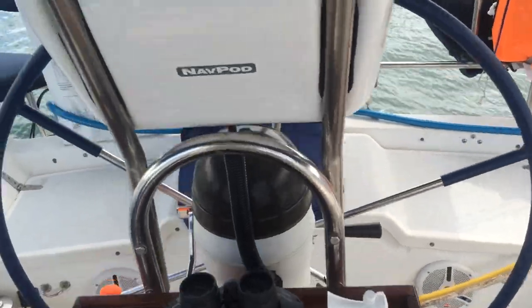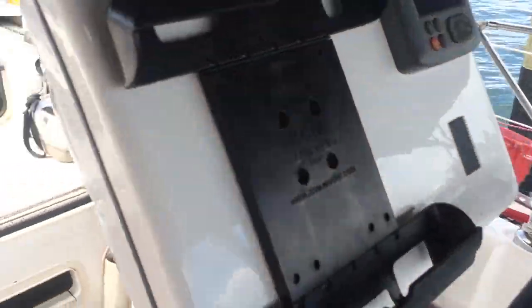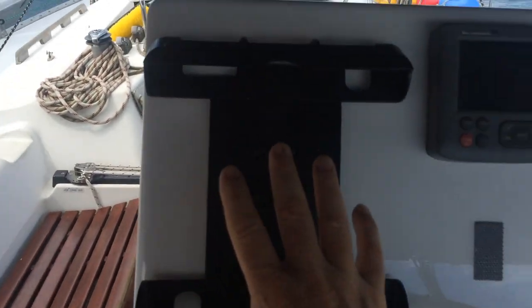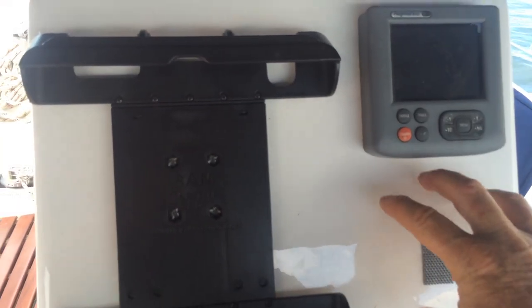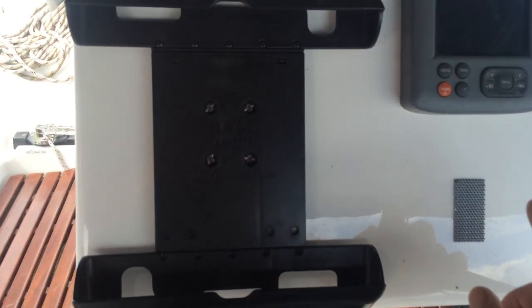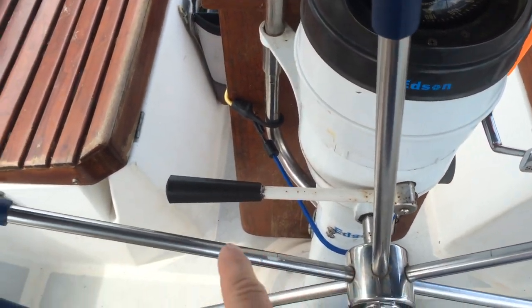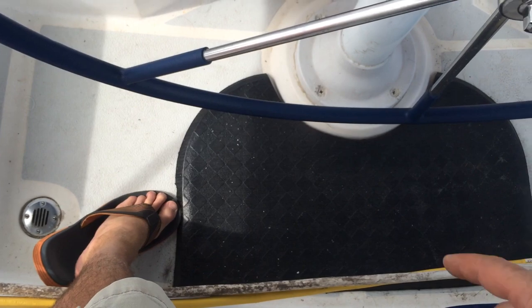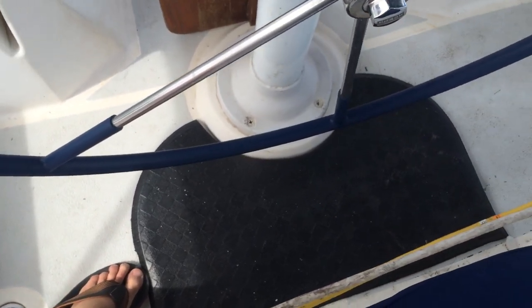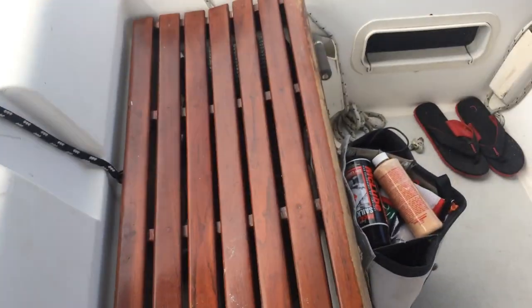This is the cockpit, and this is where we have the iPad chart plotter. This is our autopilot, and this is where I put the spot tracker right here. We just hit okay when we're offshore — compass, throttle, gear shift. And that's that mat I was telling you about for my tender feet; it's tough living with gout. I'll take you down below.